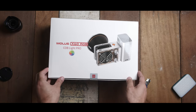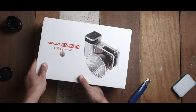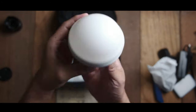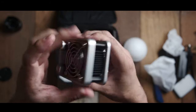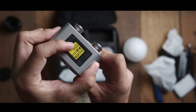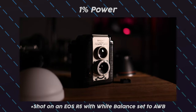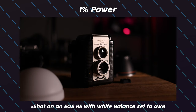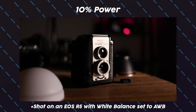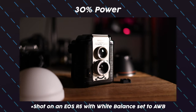This light is small and compact yet powerful, and the best part is it even has RGB. In terms of function and features, it pretty much ticks all the boxes I'm looking for in a compact light. Just to give you an idea of how powerful it is, I managed to shoot a sample at about a foot away with the softbox on the light.